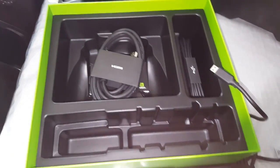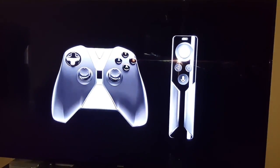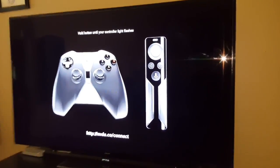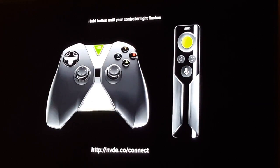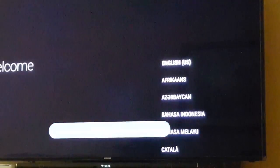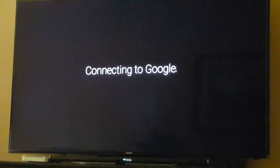Let's go ahead and connect it, and as you can see it's starting up. Now it's asking us to hold the button until the controller light flashes, which you'll see right here. I'll go ahead and put in my WiFi, and now it's connected and connected to Google.